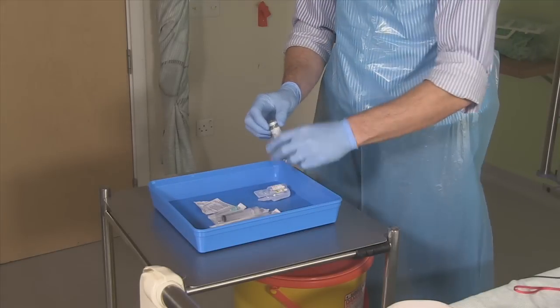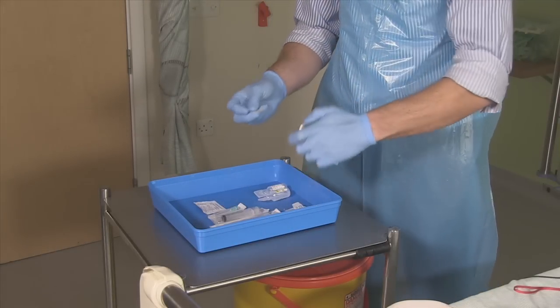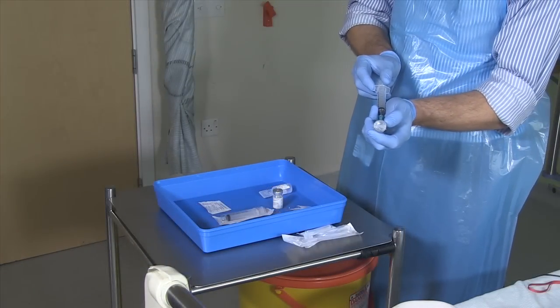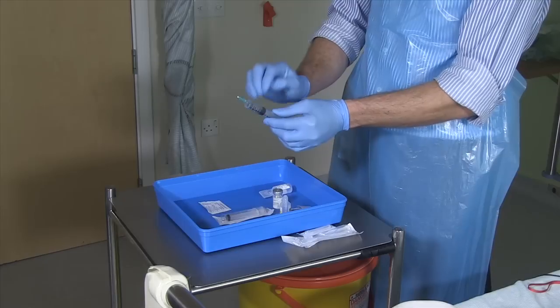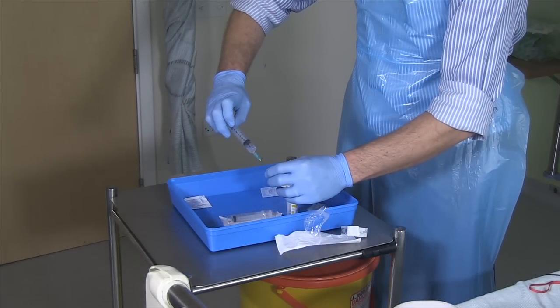Remove the cap from the vial and swab the rubber bung with a sterilising wipe. Draw up the required volume of fluid for reconstitution. Remove any air bubbles by gently tapping the syringe barrel and then inject the right volume of fluid into the vial.